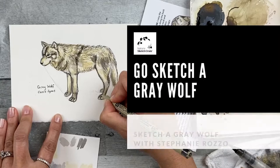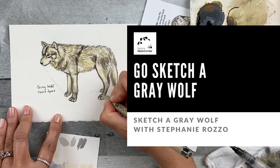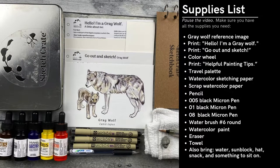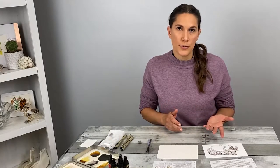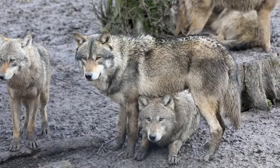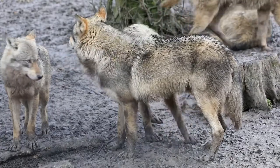Hi, I'm Stephanie Rosso. Welcome to NatureSketchCrate's Gray Wolf Go Out and Sketch Instructional Video. In this video, I'll be showing you how to sketch the gray wolf by applying what you learned in your step-by-step lesson. First, make sure you have all the materials you need before you sketch. You can sketch at a zoo, wildlife park, or even from an HD video at home. Today, I'm sketching from a composite video of a gray wolf for demonstrative purposes.